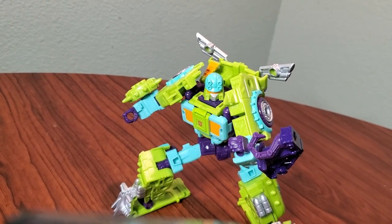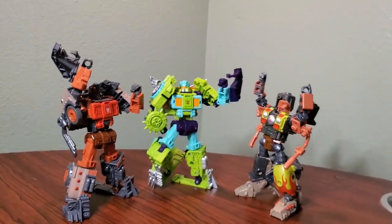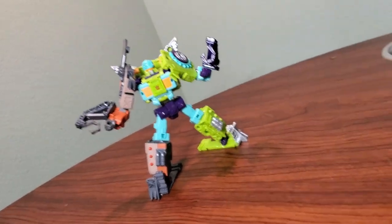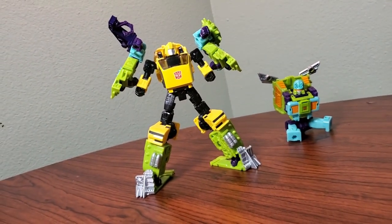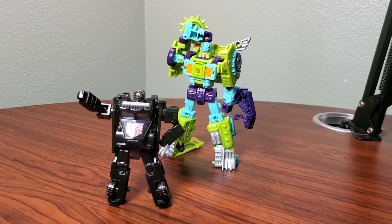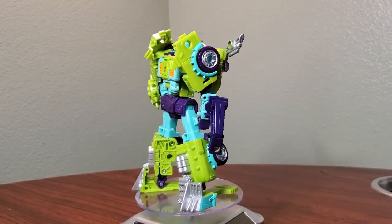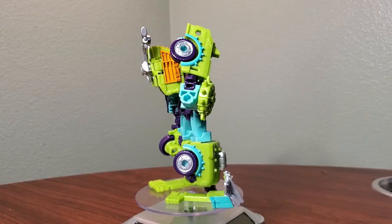All in all, Legacy Toe Line is a fantastic deep-cut character from a show that a lot of people have nostalgia for, myself included. It's a use of a mold that I think is a nice break from the Diaclone repaints we normally get, and it makes me excited because it means we might get other RID 01 character repaints or more fun repaints from different universes. He sets a precedent that I think the team should look at more and makes me really excited about the future of some of these molds. Let me know what you thought about this guy in the comments below, and I'll see you guys in the next one. This has been Bots Obsession.